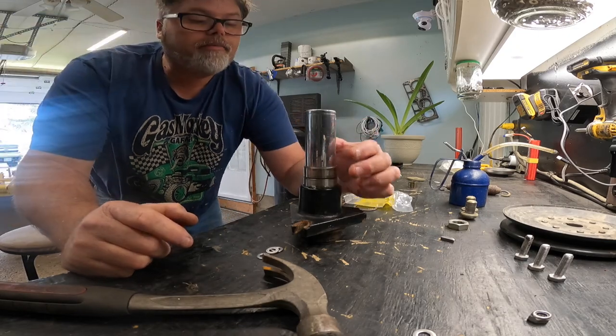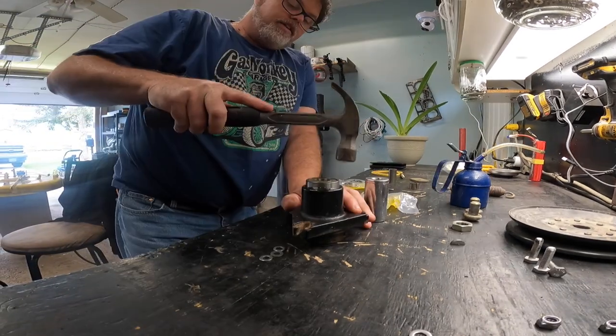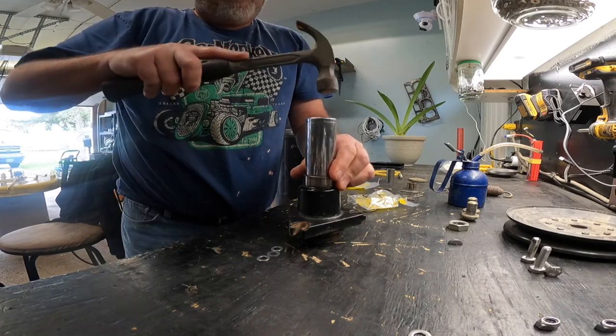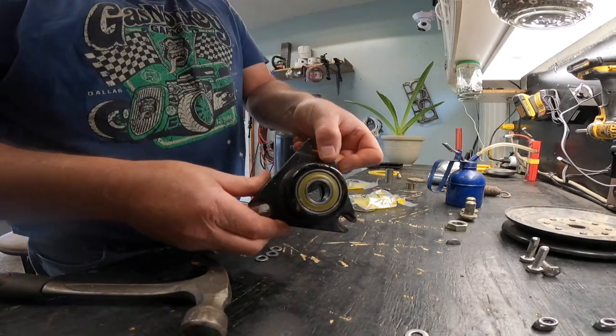Once you get it lined up, take your hammer and give it a tap. It's going in real nice actually. Put the old bearing back on and tap it some more - don't go too far. There we go, so that's one bearing in. Now we flip it over.